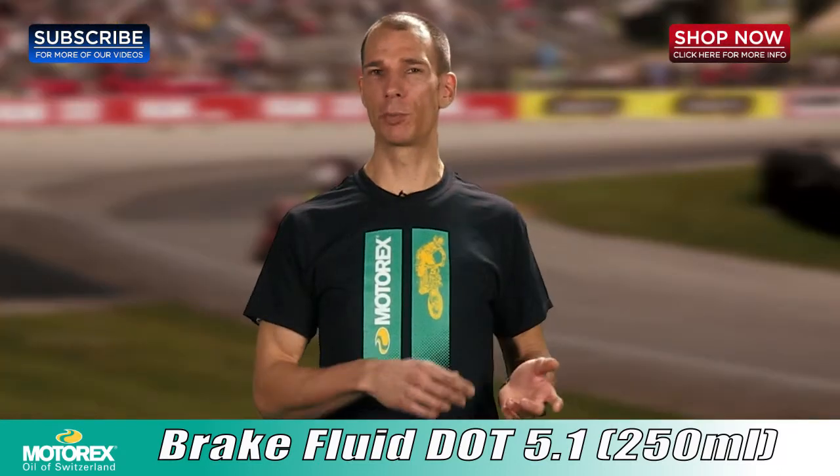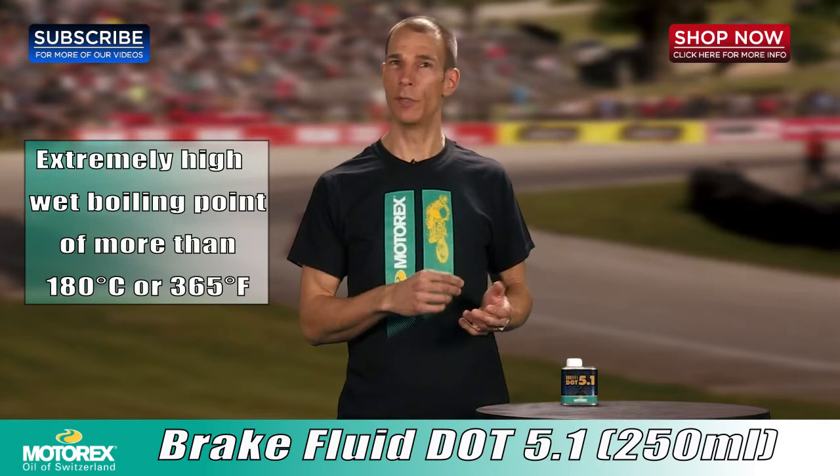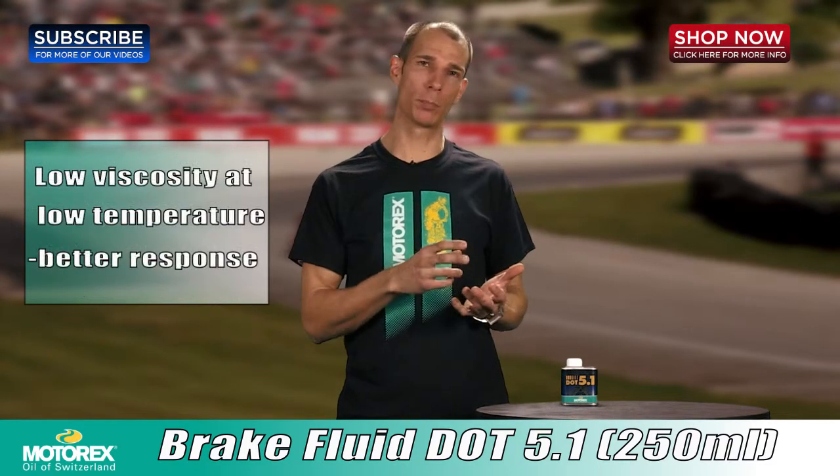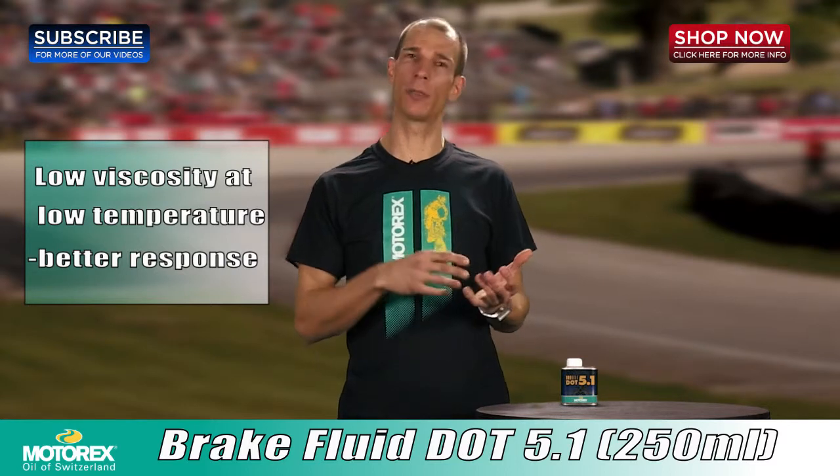This high performance brake fluid has a boiling point of 356 degrees and has very low viscosity. This is going to ensure that you have maximum braking power whether you're just riding on the street or you're out on the track for race day with super high temperatures on your brake components.